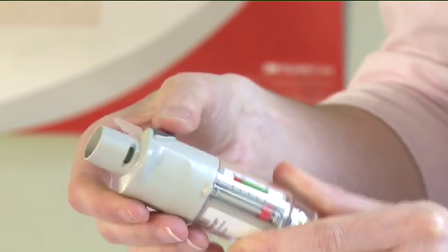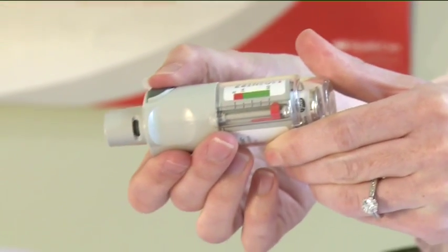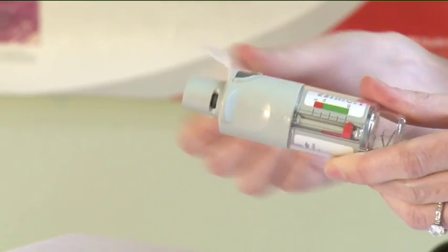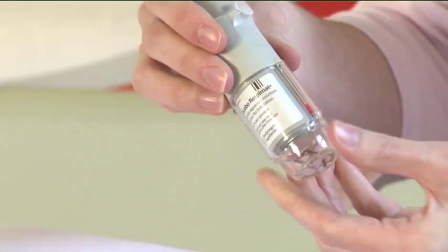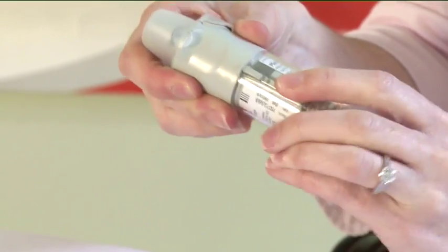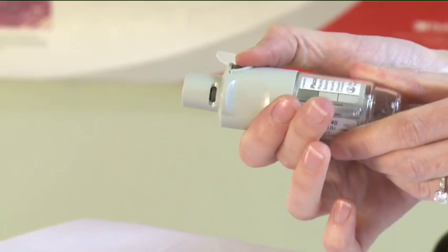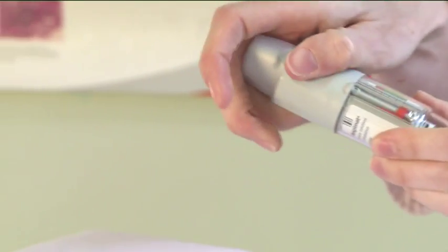Point the Respimat inhaler towards the ground. Press the dark grey dose release button. Close the transparent cap. Repeat this three times until you see a fine mist. This ensures the inhaler is primed and ready for use.